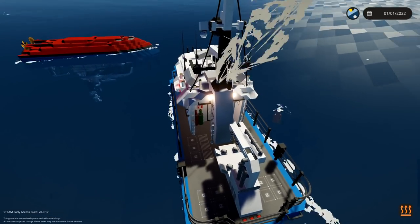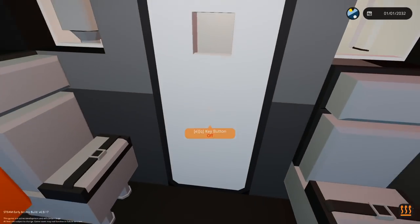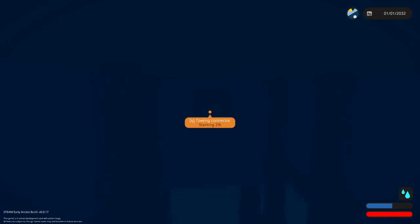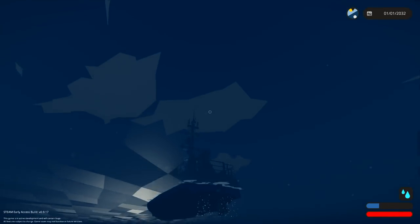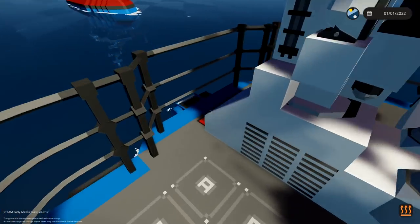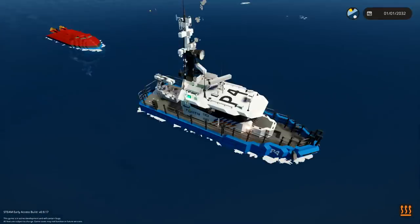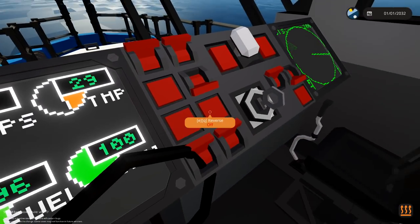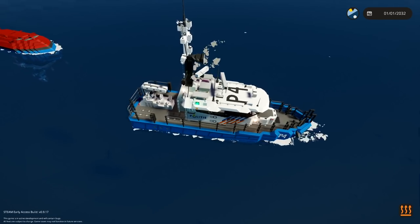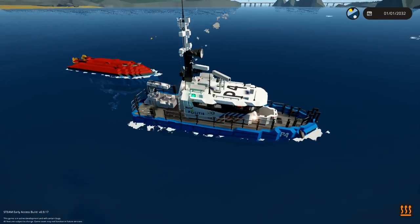Turn it around so our butt is like touching. Here we go — our butt is pretty much touching. Open the door, run out, jump down, turn this on. Kind of wish it was a button right now, not a connector. There we go. Jump back on our ship, we need to connect our winch. Magnet on — there we go. Drive backwards. Our magnet is attached to us. How do I go in reverse? Oh, there's a reverse button. The magnet on that little boat isn't on.